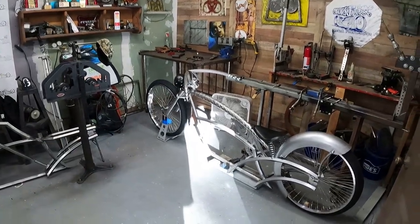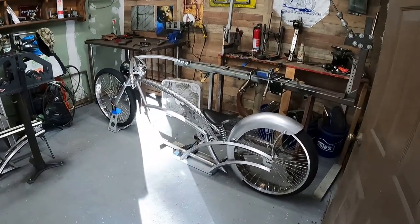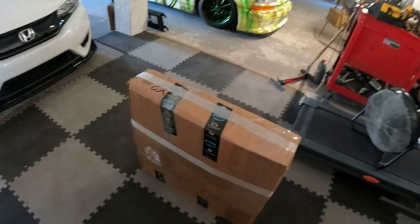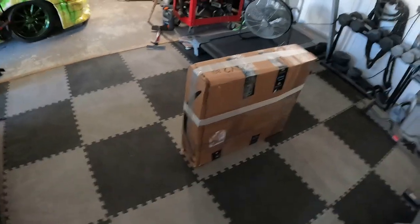All right, wheels are all boxed up and ready to ship. That's how you package them — two rolls of tape, security tape, foam inside. She's ready to go.